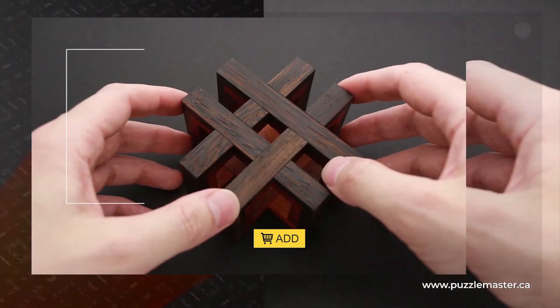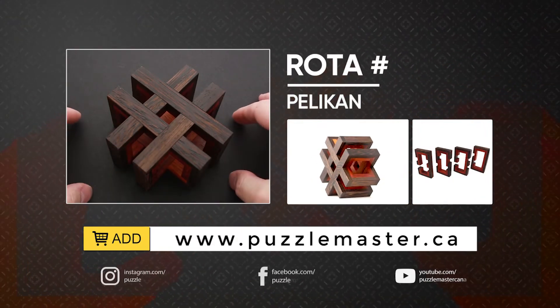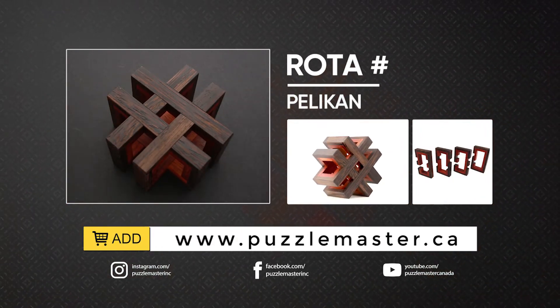If you like Rota Hashtag Puzzle and you want to buy it, go to puzzlemaster.ca. See you next time.